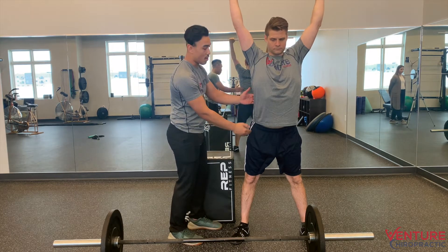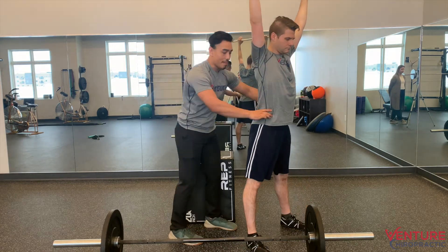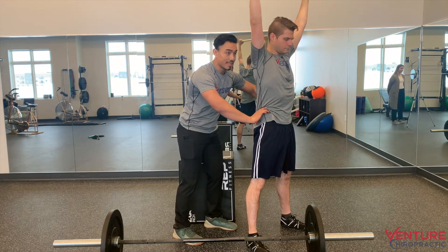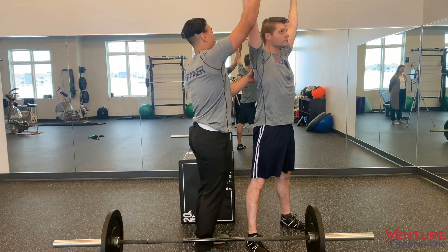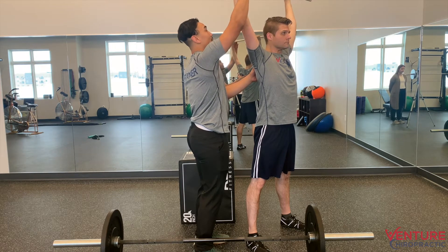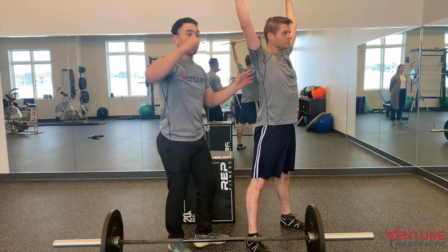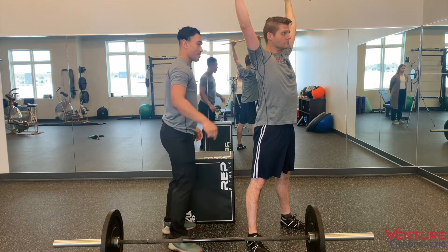I'm going to first assess where his hips are. I'm going to grab him by the waist and slowly press his hips forward, and then slowly press back just to get him comfortable with this. If we have a really hard time getting there, I'm going to have him stay seated on the wall. So I'm going to bring it over here real quick.